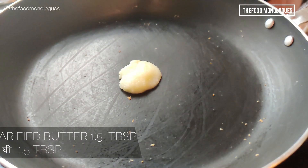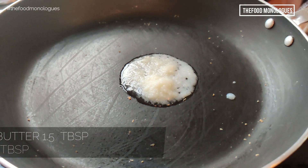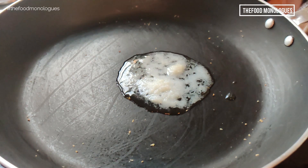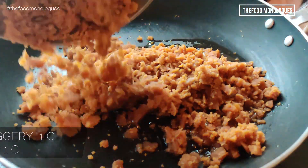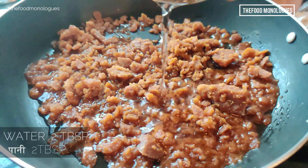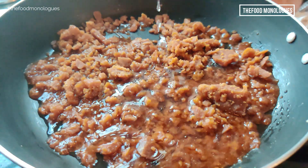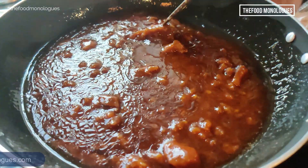Now in the same pan, add 1 and a half tablespoons of ghee or clarified butter and allow it to melt. Once the butter melts, add 1 cup of grated jaggery or the regular jaggery powder that we get in stores. When the jaggery starts melting, add 2 tablespoons of water to the mixture since we want the jaggery to be soft when it cools down. Now allow the jaggery to completely melt.